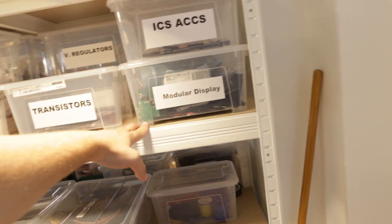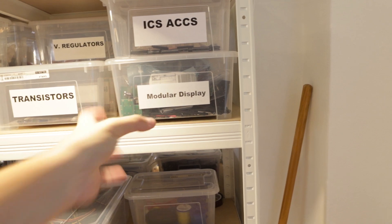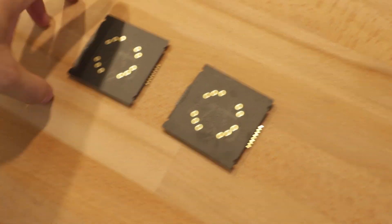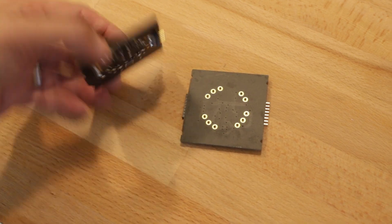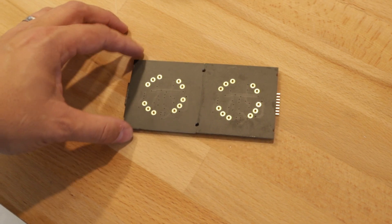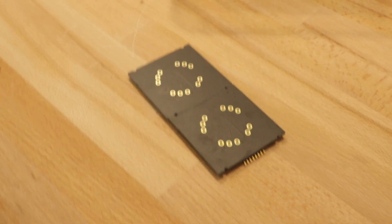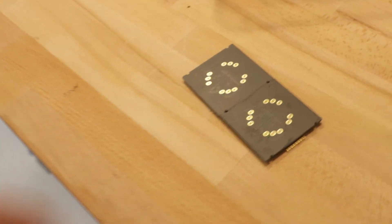We have here a box with a modular display. This will be a display for driving one single tube. Each tube will have its own socket with shift registers — this is a dirty, ugly prototype. But the idea is to put the sockets together and it will be possible to drive a lot of tubes. If you need two, you put two together. If you need 50, you put 50 together.